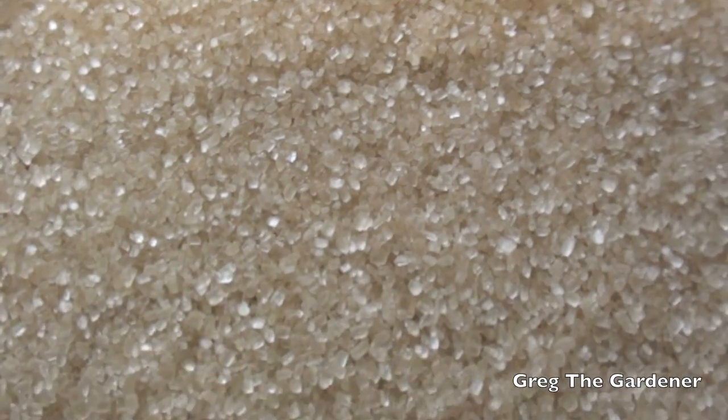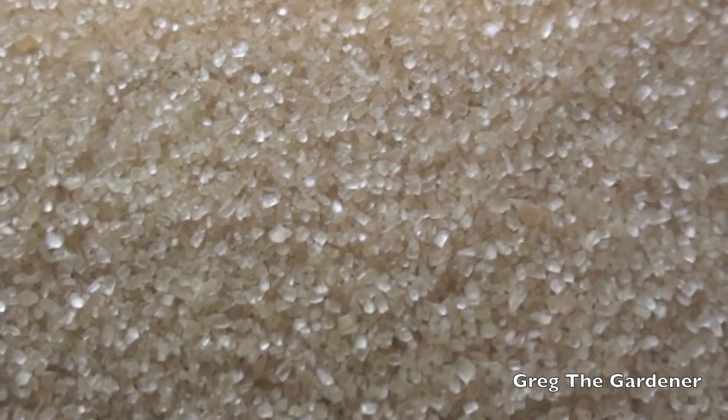Sugar — the sweetest thing known to man. But did you know you can actually use sugar as a fertilizer for your plants? Yes you can, and they will respond very well to it.